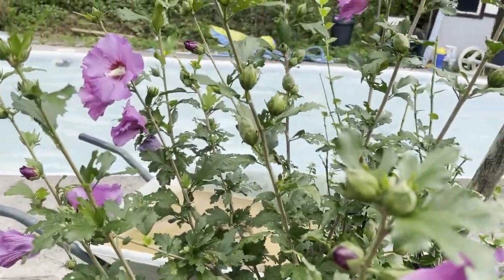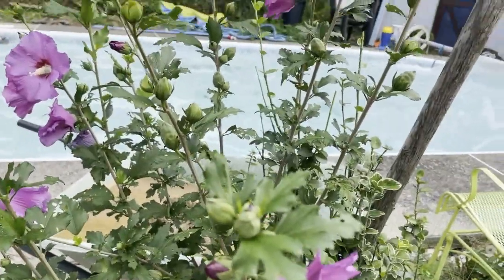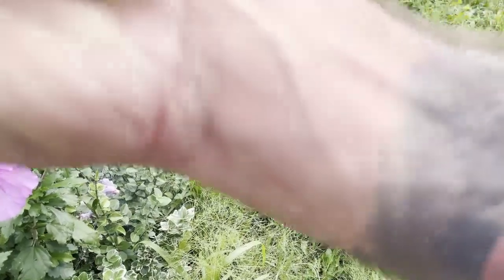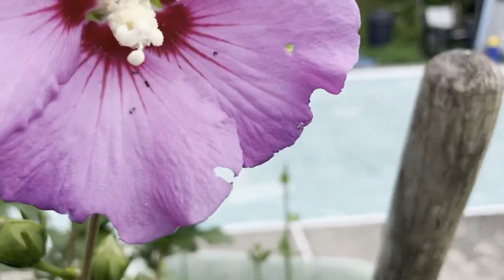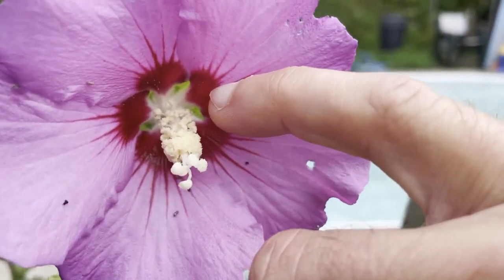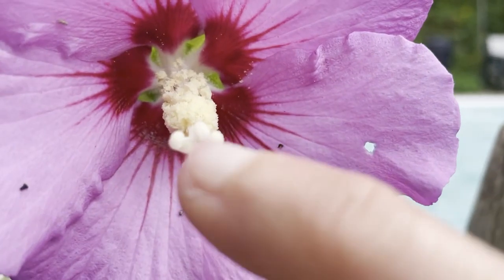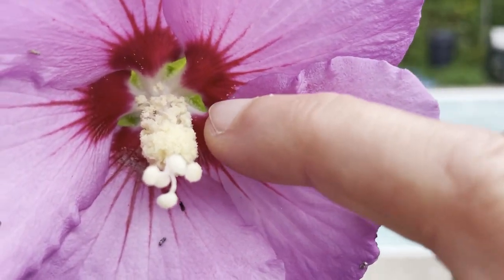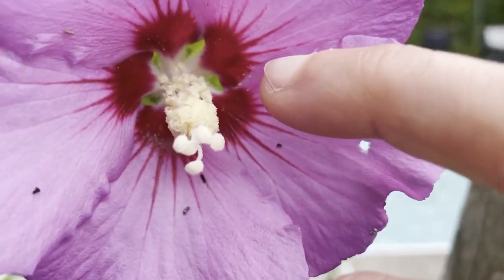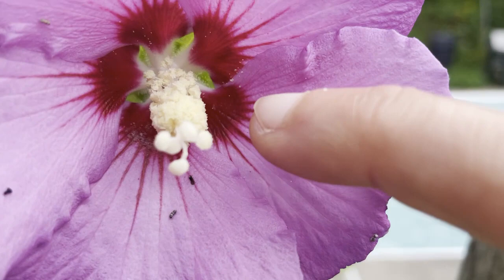So I would like to breed my white one with this one. Now for a Rose of Sharon — you can actually see better on this one — this end piece is the female organ, the stigma. And then back behind it are the anthers. Those are covered in the male part, the pollen.